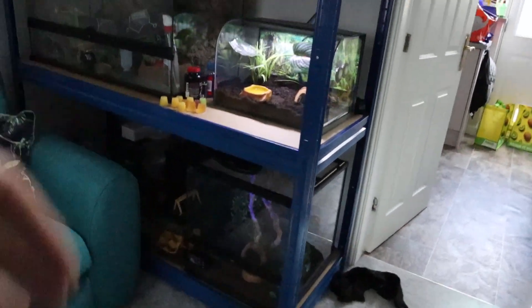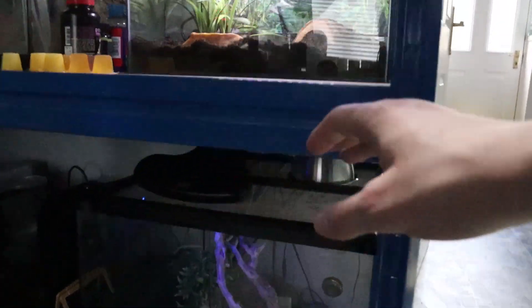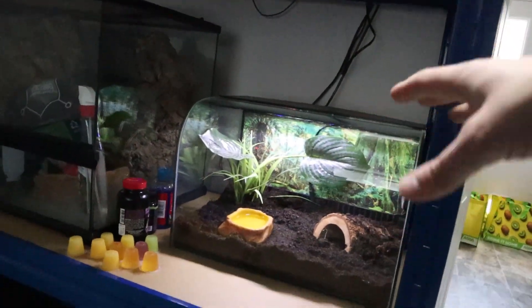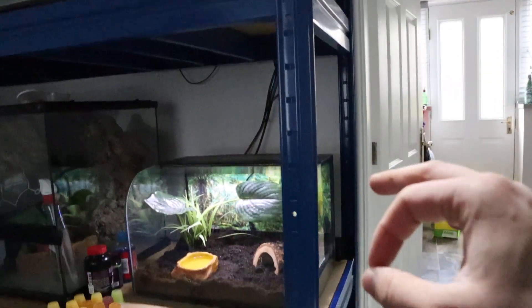We've also done a bit of a change-up to the setup on the racking — we've moved the corn snake to the bottom because this bulb here is going to put ambient temperature up into this tank, warming up the front side as well as having the heat mat on the back side. So I hope you guys have enjoyed the newest addition to Predatory Exotics and of course the setup for the Pac-Man frog — super awesome species, can't wait for it to get nice and fat. Don't forget to leave a like on this video and a name suggestion down below.